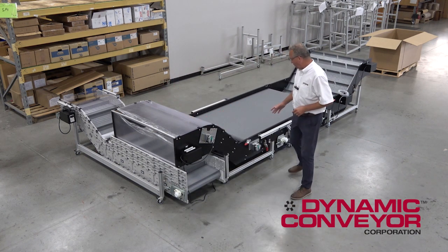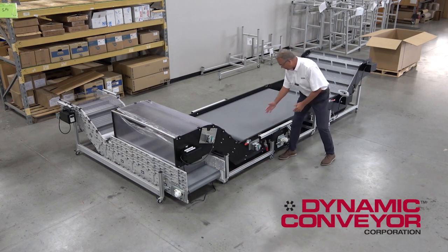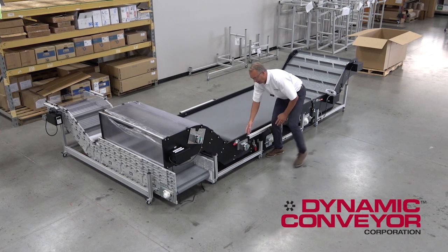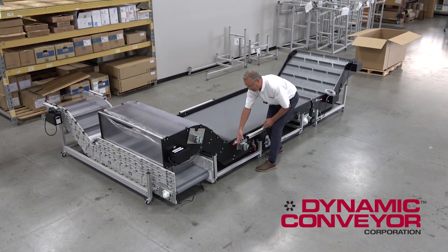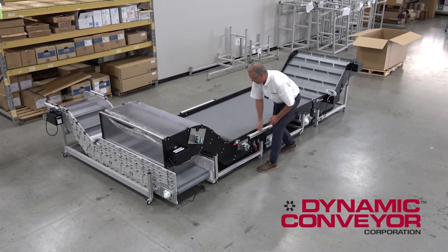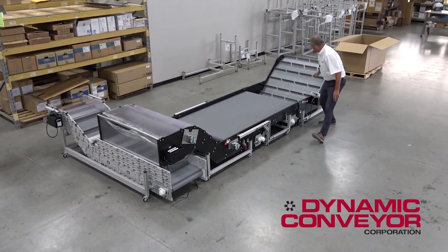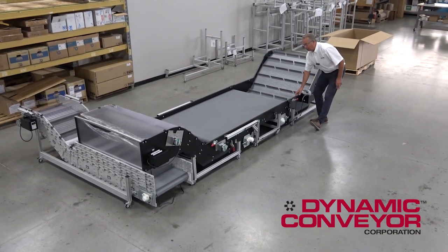In this particular case, we actually wanted to — almost like a puzzle piece — take this conveyor and puzzle-piece it in, then lock it in with a Destaco clamp. So we have a conveyor here, a conveyor here that's locked in with a Destaco, and another conveyor here that's locked in with a Destaco.